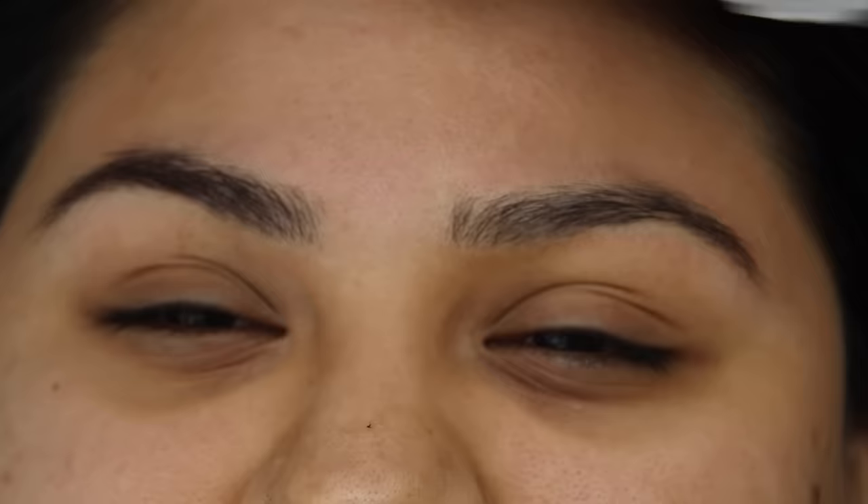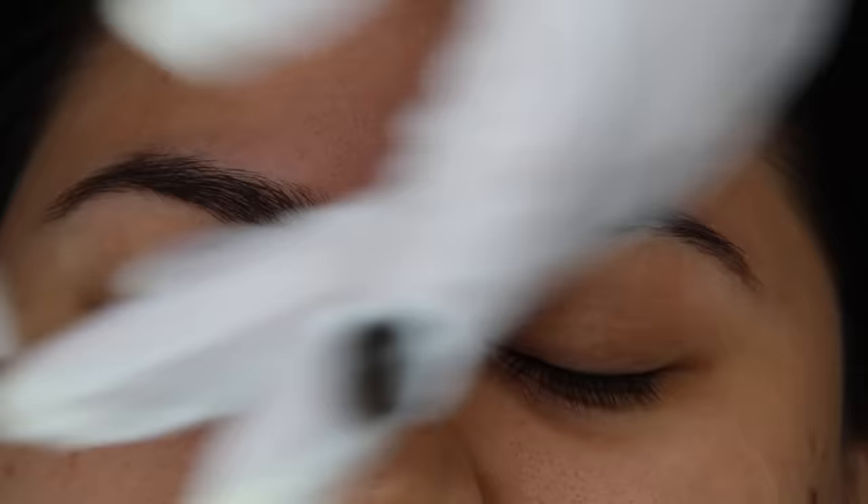I did apply more numbing spray just to help numb the area a little bit more before we proceed with filling.